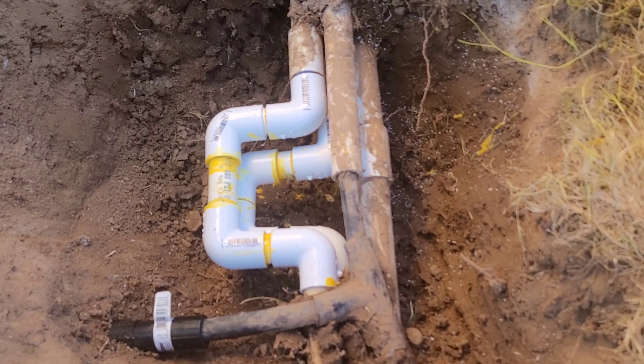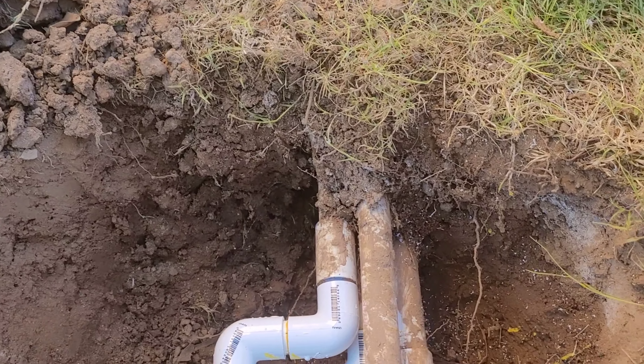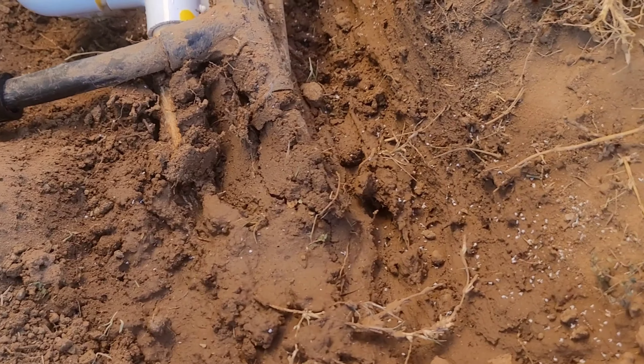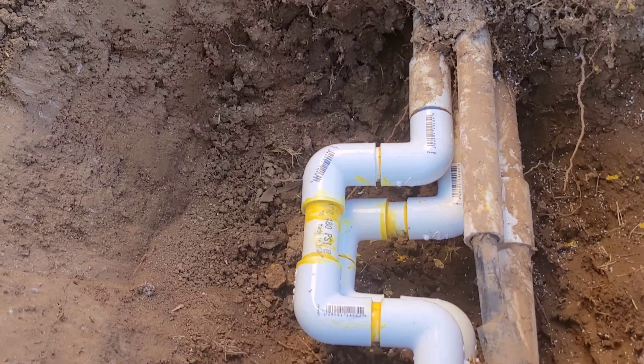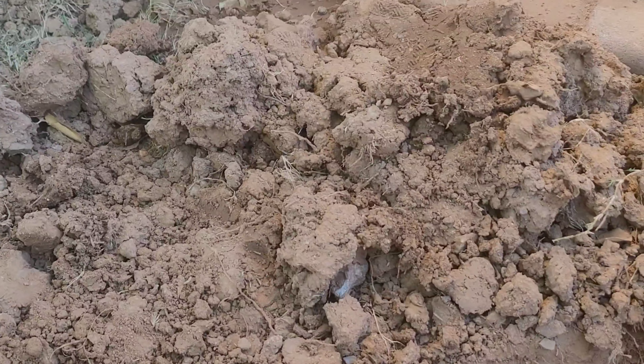Alright guys, I'm back out here. Let me turn this around so you guys can see — we got everything together. It doesn't seem like it's leaking, I don't see any water. We're good and the water is turned back on, so I think everything is good.